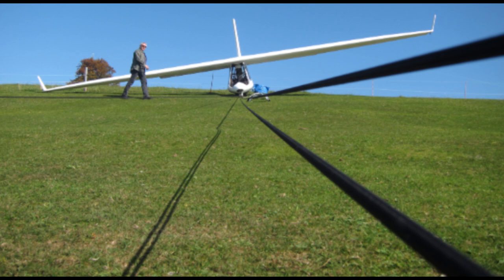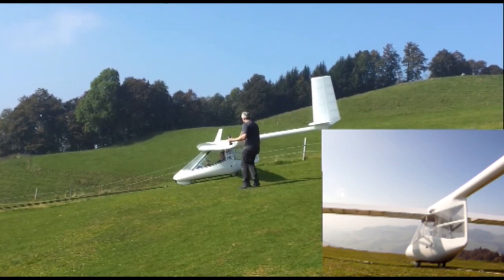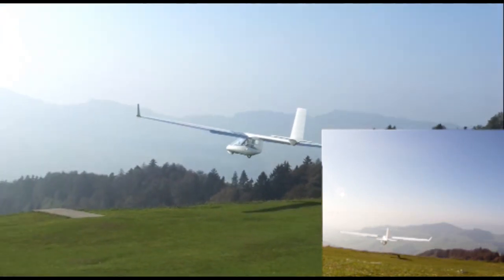Here you see the two bungee cords on the one side with a total force of about a hundred kilos, and here I take off.